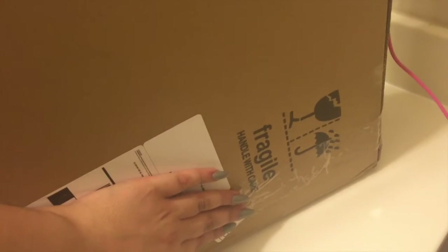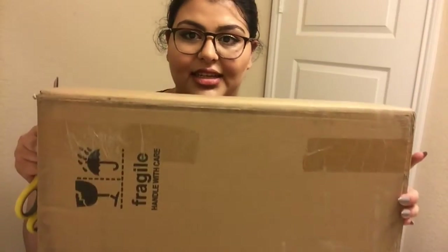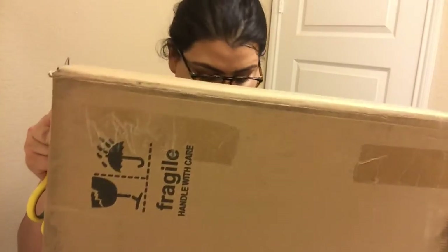Okay guys, so here's the box. My address is actually down on the bottom of the box, so I'm not gonna put my arm there. It does say fragile — I did see some videos where it said that it doesn't say fragile on the box. Okay, so the box is right here and it says fragile on the other side as well.